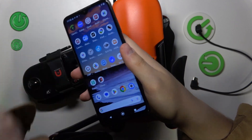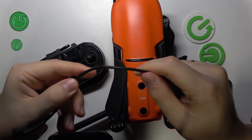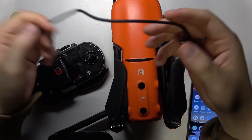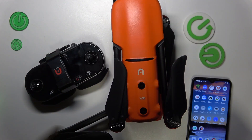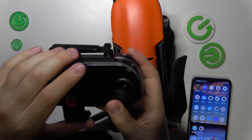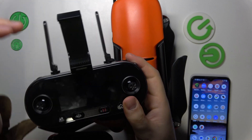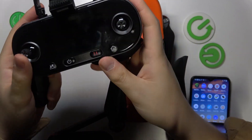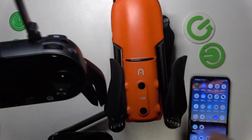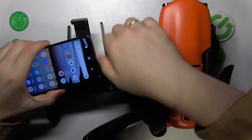Assuming you've already gotten the Autel Explorer app, take the connection cable — in my case a USB-C cable since my Nokia is a Type-C device. Start by unfolding the antennas on the remote controller and also unfold the phone holder. At the bottom, unfold the legs that allow you to conveniently hold the remote controller.